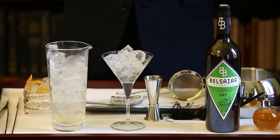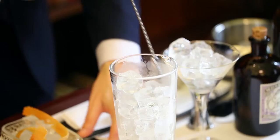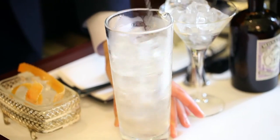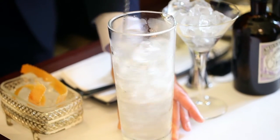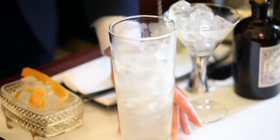Once you have poured all your ingredients into the mixing glass and thoroughly mixed it, make sure that you obtain the right level of dilution and the correct temperature for the drink. Approximately 10 to 12 seconds of stirring will be enough.